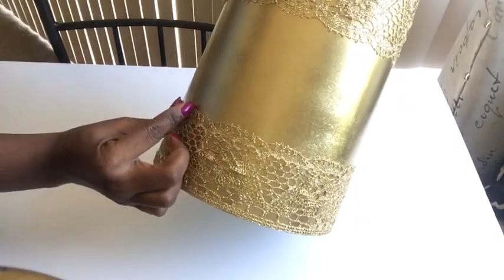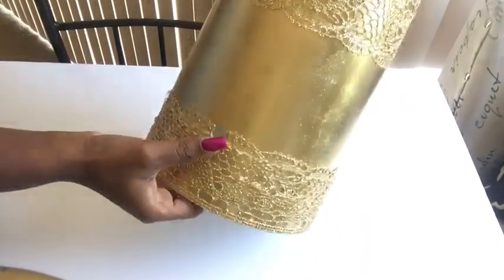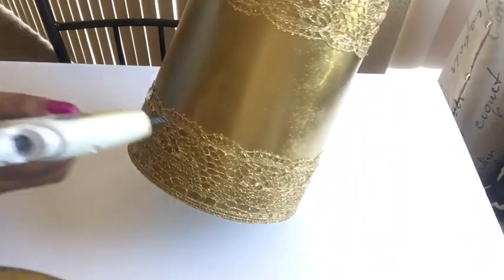I would also like to add that Sew Fashion Plus is also making a wall lamp, so you should please check out her channel — the link will be in the description box.